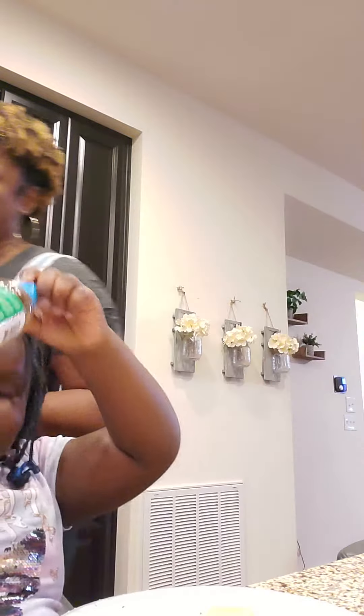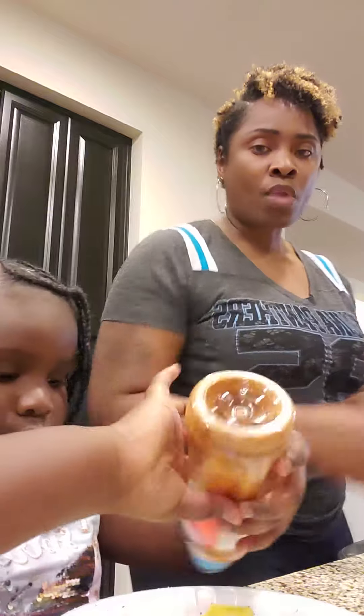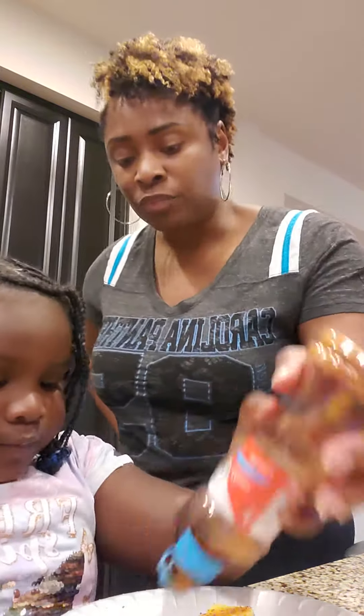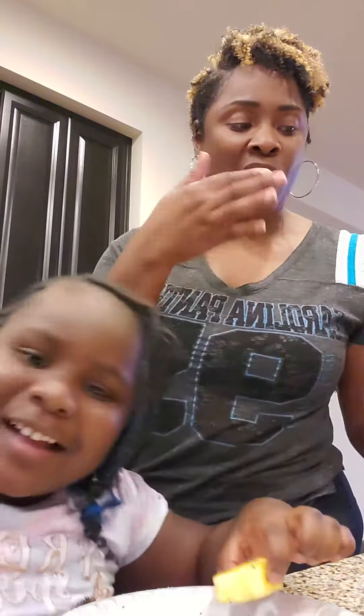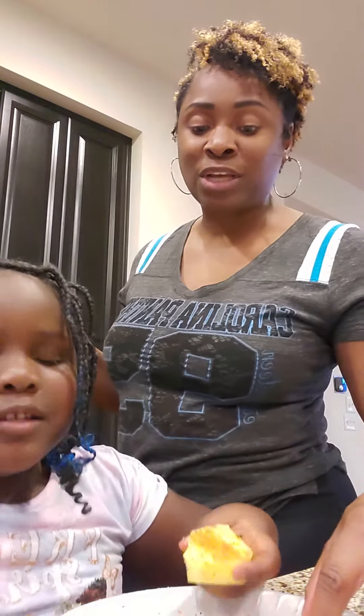Yeah, let's try it with tajin. I'm going to try it with tajin. Put that on there. Okay, that's enough. Not too much tajin. Actually, let's try it with a whole thing of tajin. Now let's try this one.